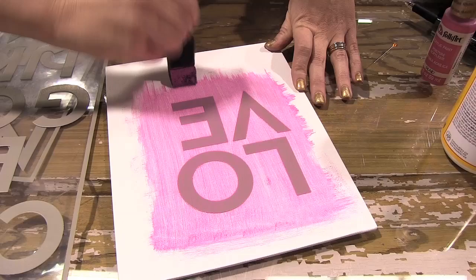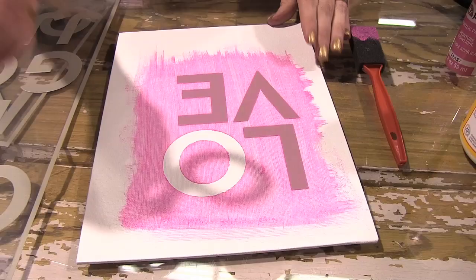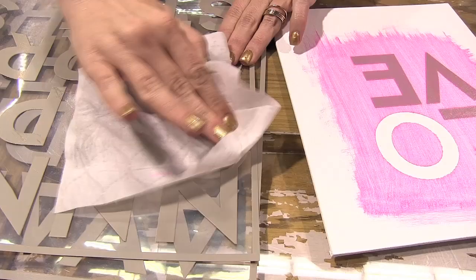And then I'm going to take this — this is my little pin, it just helps me to get it up. So I take these letters off when it's still wet because I get crisp lines and it's also easier to clean the stencil. So you peel it up and then I put it back on my sheet. And then I'm going to use a baby wipe or you could use a wet cloth, and I'm just going to clean it right off and then it's ready to go for the next time.